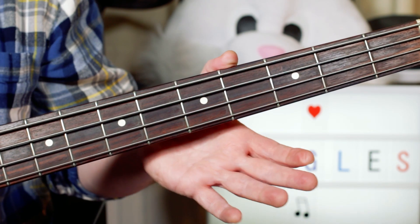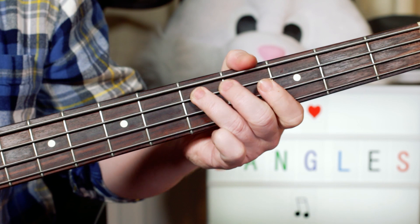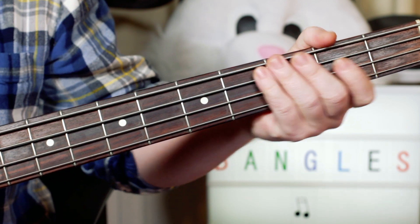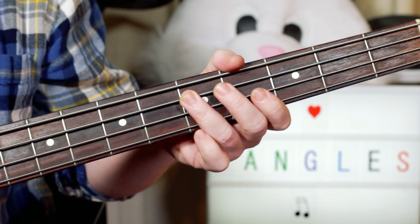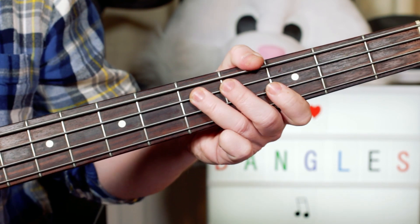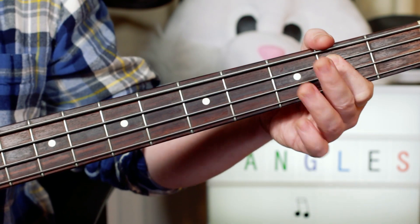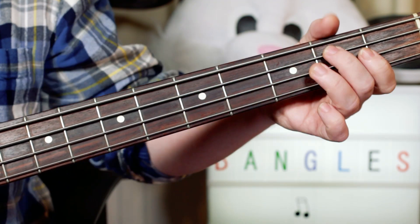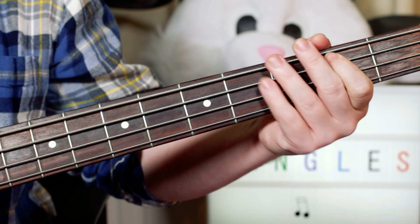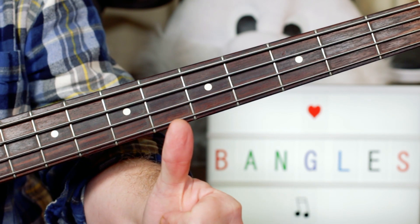And then over the guitar solo, where it goes to a D chord, just play that pattern — I prefer to play it with the fifth string, you've got a little more control there — so just D, A, C, D. And then that moves down on the guitar solo from the D to the B, just keep going between that D and the B. So nice and straightforward bass part, great fun song to play. Enjoy the Bangles — thanks for watching buddies.